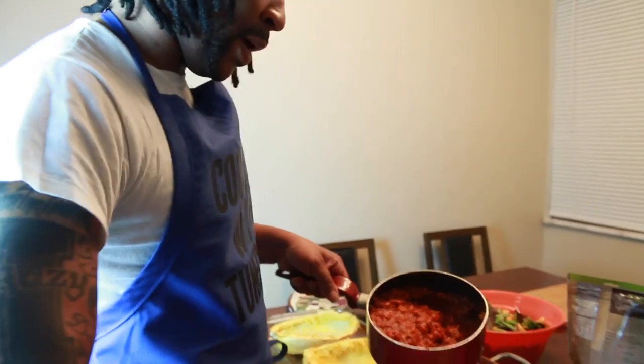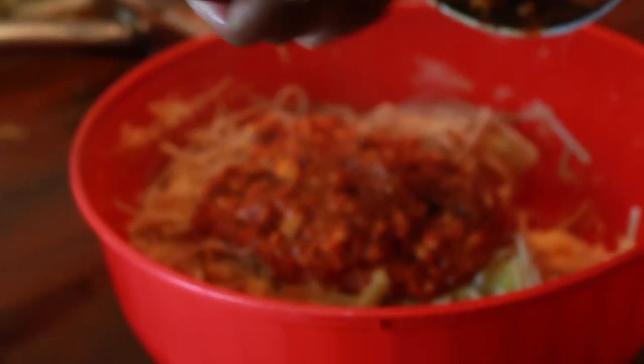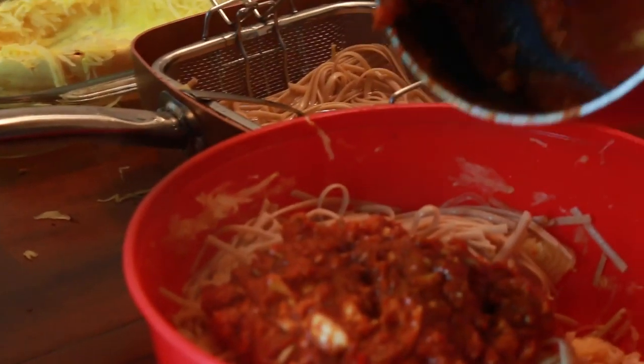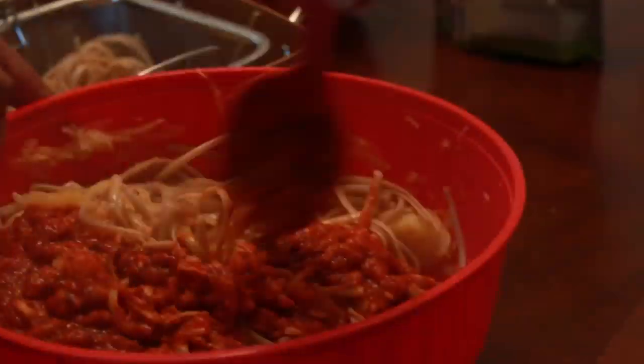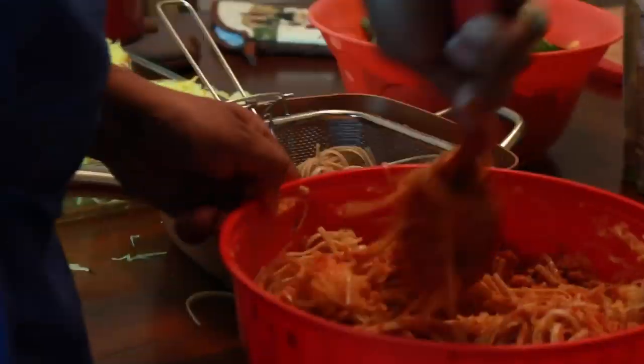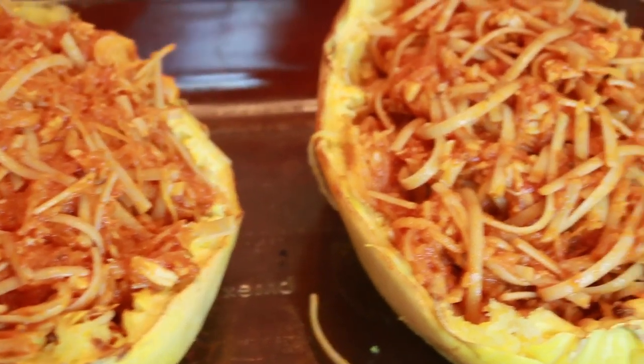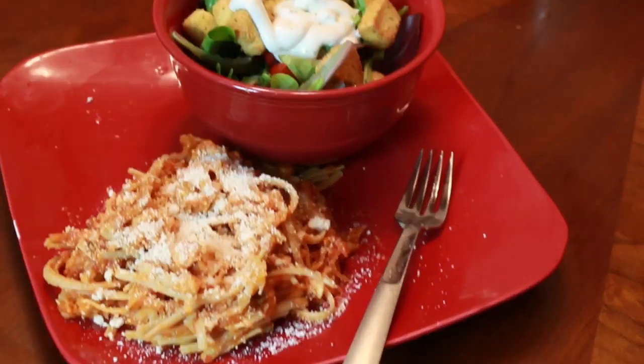Now I'm going to add my sauce to both. Bon appétit.